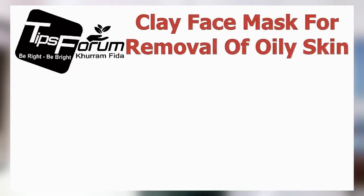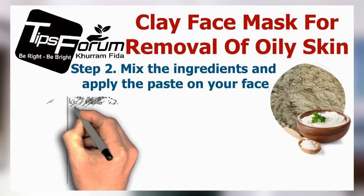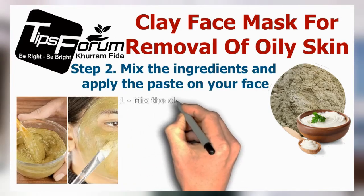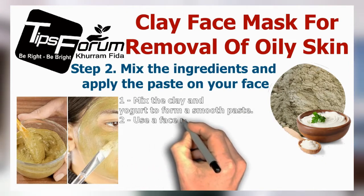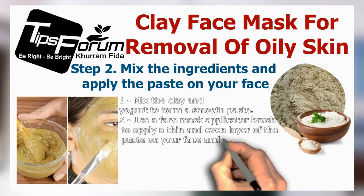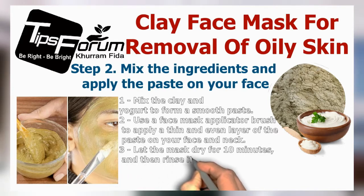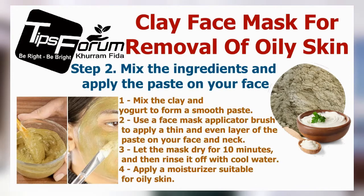Step two is to mix the ingredients and apply the paste on your face. Number one, mix the clay and yogurt to form a smooth paste. Number two, use a face mask applicator brush to apply a thin and even layer of the paste on your face and neck. Number three, let the mask dry for 10 minutes and then rinse it off with cool water. Number four, apply a moisturizer suitable for oily skin.